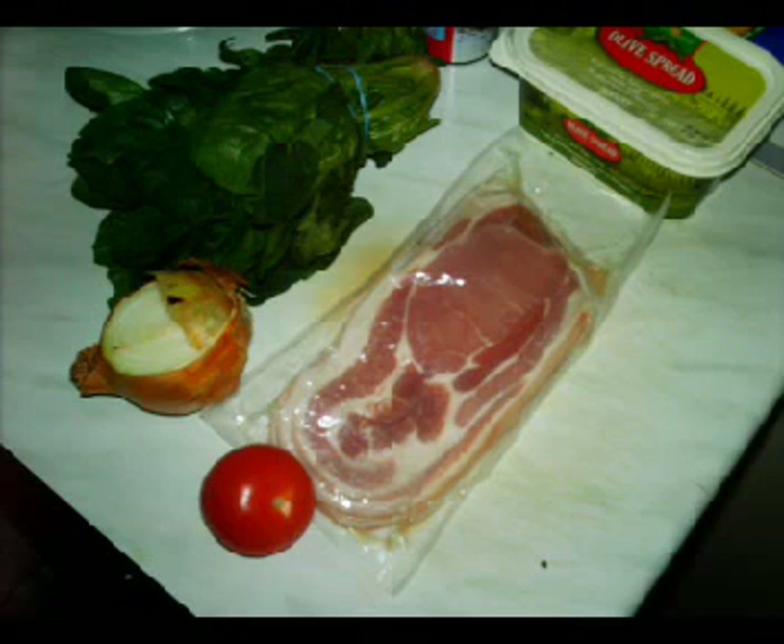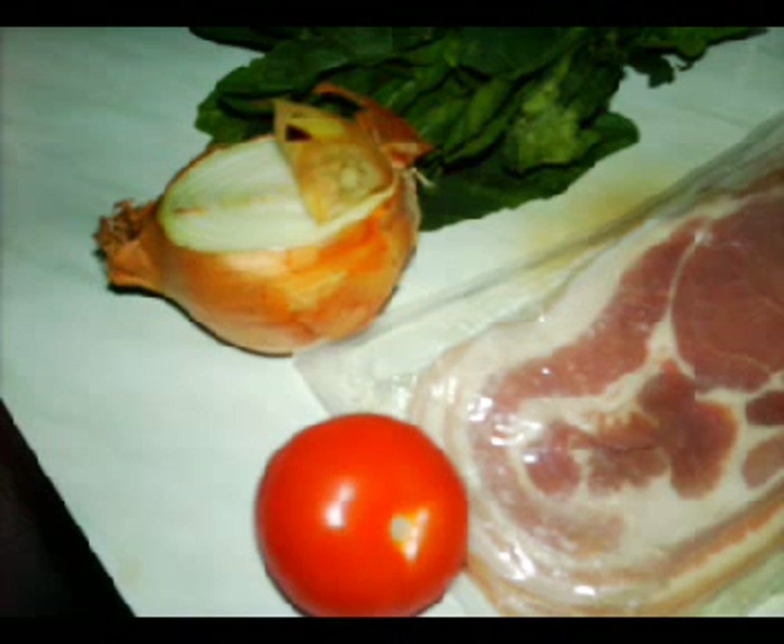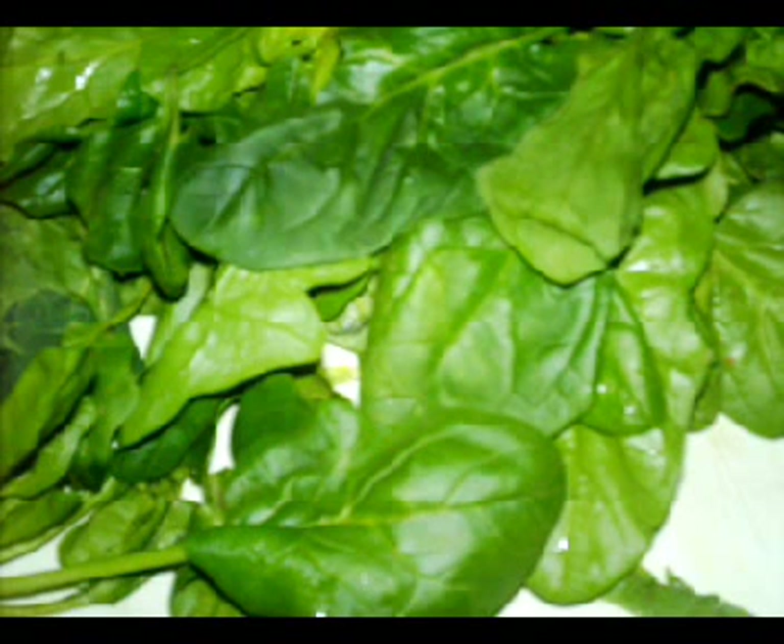First, take a piece of bacon, one slice, and put it on the grill to cook. Then get your spinach and wash it, then prepare the tomato and the onion by dicing, so you have the ingredients ready. You may add salt and pepper to the ingredients after you have washed the spinach and cut it to the needed requirement.